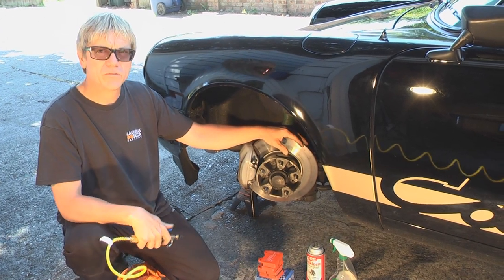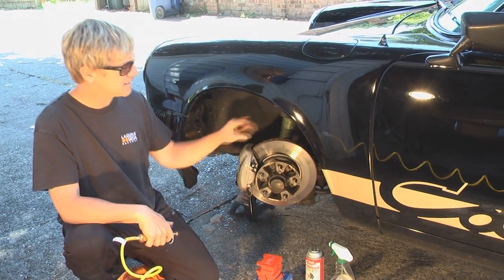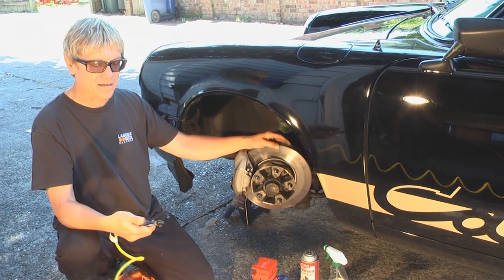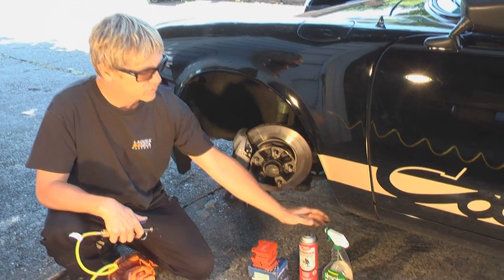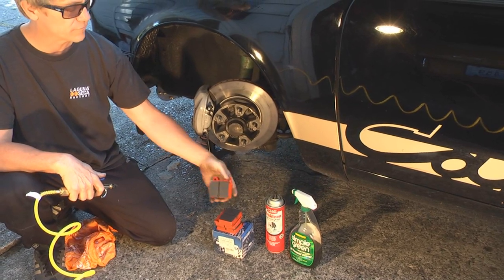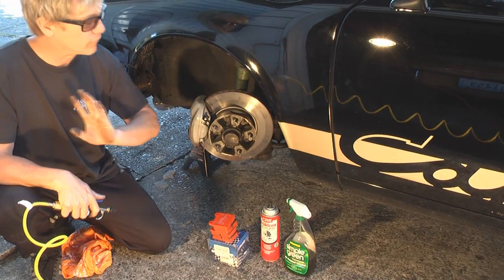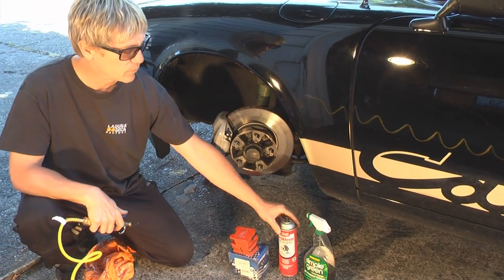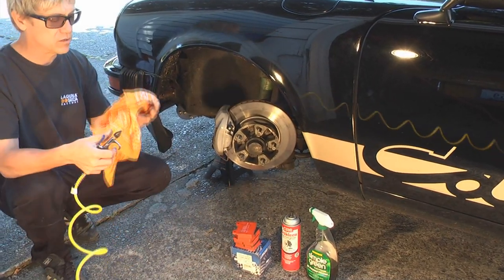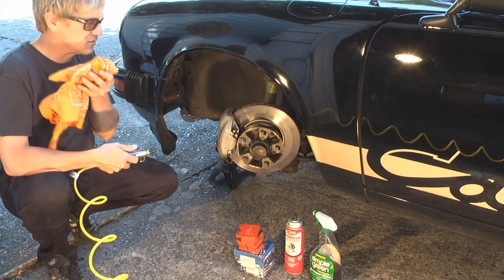I'm going to use some compressed air to blow out all the brake dust — all that metal content creates a lot of dust, really cast iron dust basically. You don't need an air compressor; you can use brake cleaner or Simple Green, which works pretty well. Just make sure not to get it on any brake surfaces like the brake pads or the rotor. If you use Simple Green, go over everything one last time with brake clean before putting it back together. If you use an air compressor, cover your face so you don't breathe in all that metal dust.